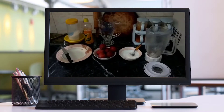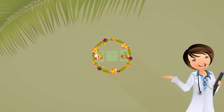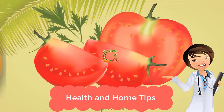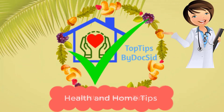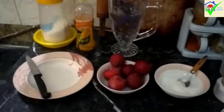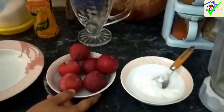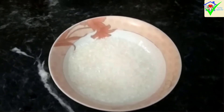Assalamualaikum viewers. Today we are going to share two drink recipes. The first drink we will make is the aloo bukhare. The ingredients we need are about 1 pound of aloo bukhare, water, and 4-5 tablespoons of chini (sugar). We will blend these together.